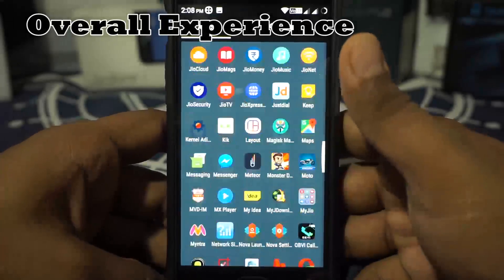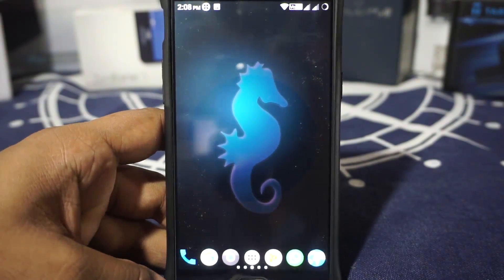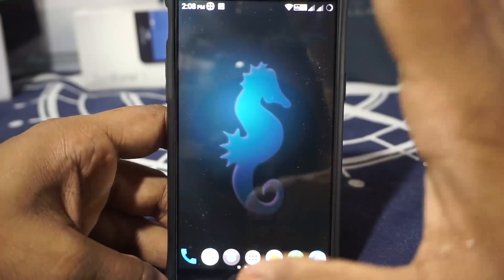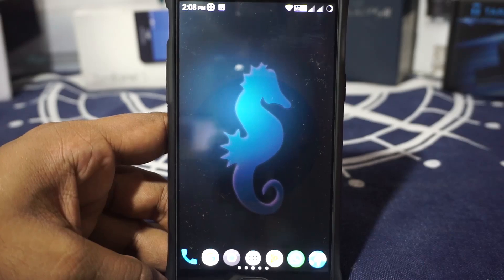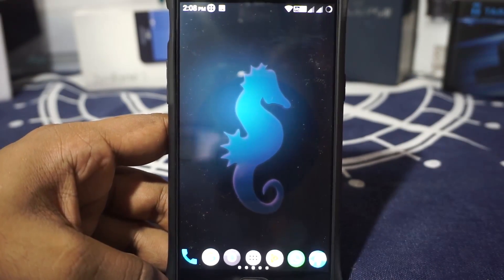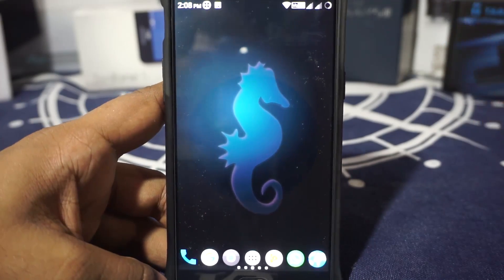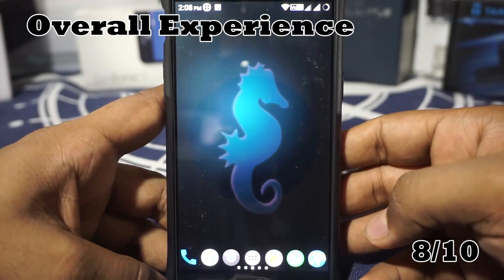Now comes the overall experience. I was pleasantly surprised with everything I saw on this ROM. The battery life was really surprising — it is a good battery life with all these features. It has only one or two stability issues, which is not a lot. The performance is up to par — I don't mind it. All the games I played and all the basic usage I did with this ROM, I didn't really have any issues. It didn't hang on me. So the overall experience, I'm going to give an 8 out of 10.